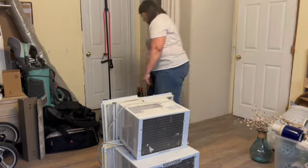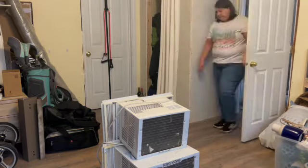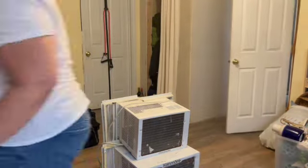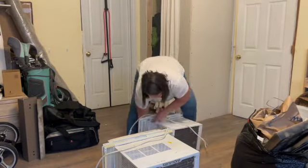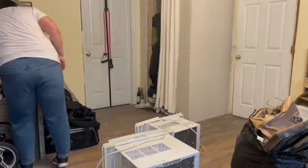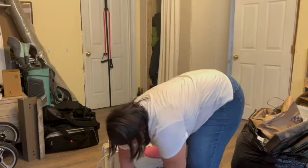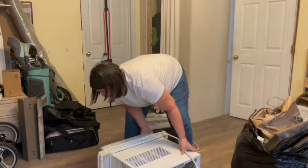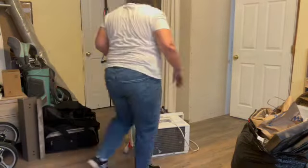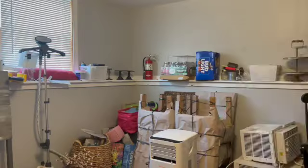I went ahead and rolled that bar cart out of here — that's going to be donated. Putting the flowers over with my home decor because I love those. Got rid of that bag of reusable bags. There's my big trash bag. I ran out of the room to grab the exercise slides and used them under the big air conditioner — it's very heavy — to push it over against the wall out of the middle of the floor. Then I picked up the little one and stacked it on top. What a difference.